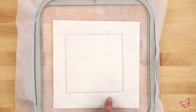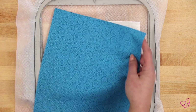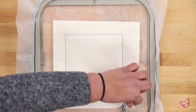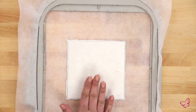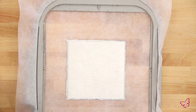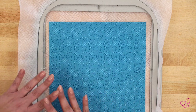Now my batting is tacked down. This ensures that when I'm completely done and put my blocks together, there's no excess batting. I'm going to trim tightly all the way around and remove the excess batting. When you trim, you want to trim as tight as you can to that tack-down stitch without popping your stitches, so be careful. Here's my quilt block with the batting all trimmed out nice and neat.